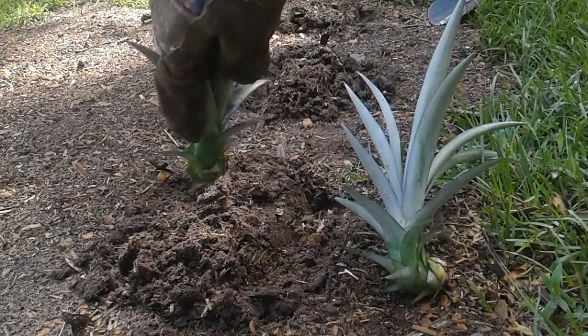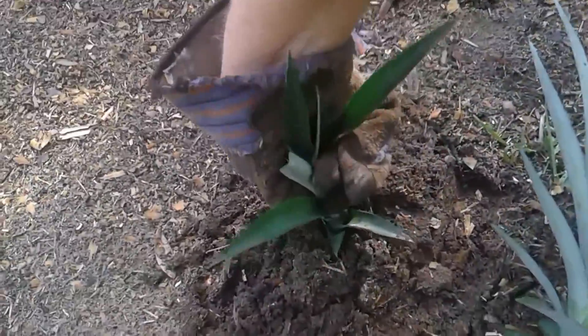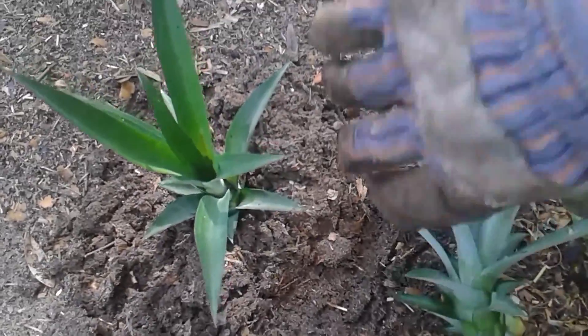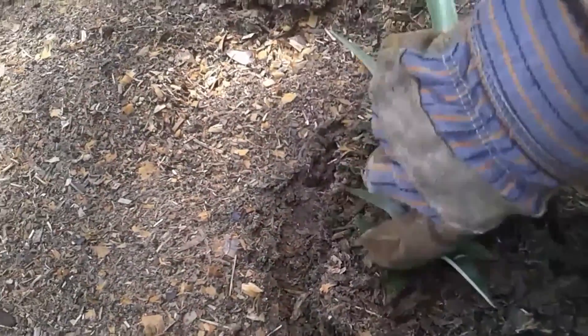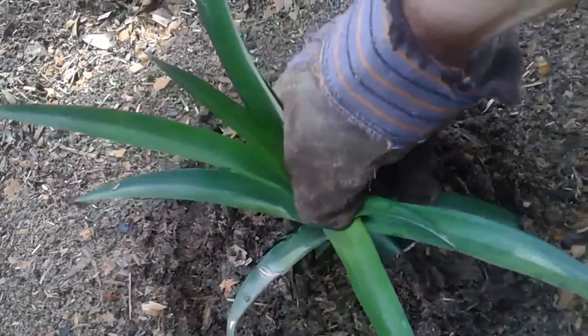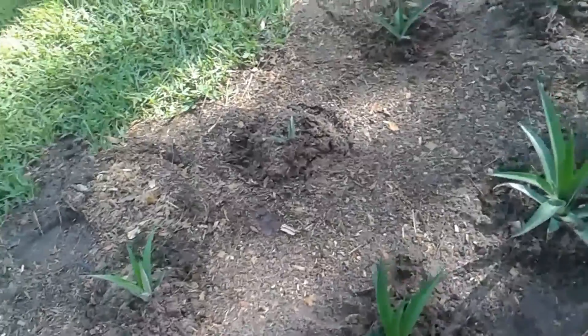I wanted to make a little mound because the pineapple itself doesn't need a lot of depth in the soil — it just needs something to prop it up. When you plant it you want it to be upright. Twist it in the ground and use gloves, because there are still those little razor-sharp pointy edges on these things. There it is.